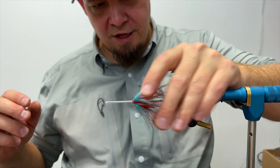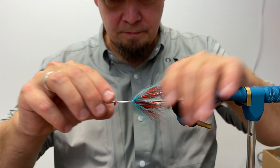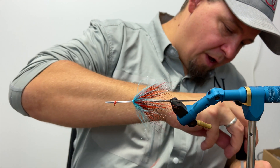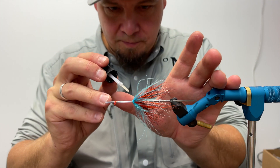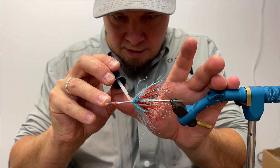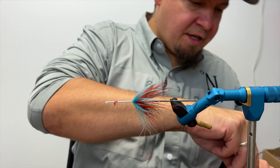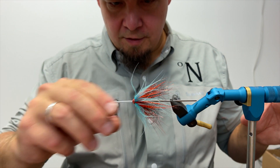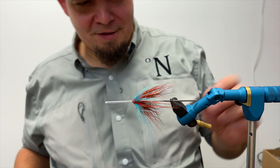This sonic disc is going to help keep the hackle in motion. I'm going to take some Zap-A-Gap to make it stick, adding it here to also make sure the fly is as strong and durable as possible. Then I'm going to apply the disc. And there we have it — this is a killer looking fly.